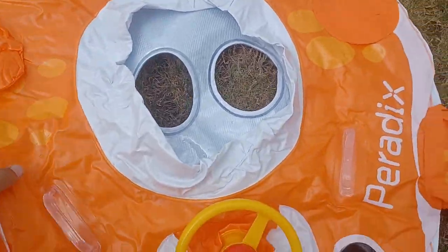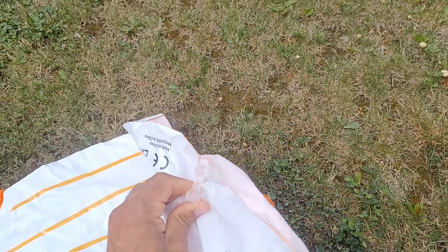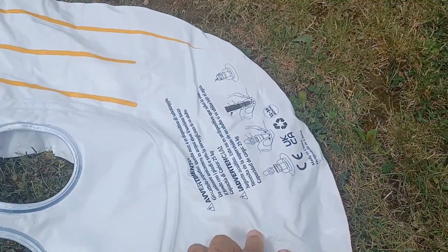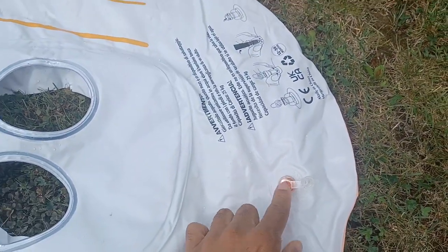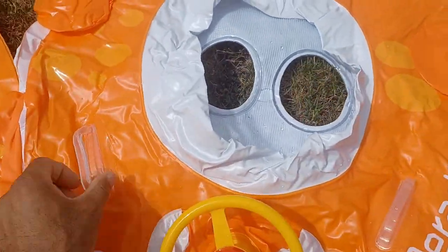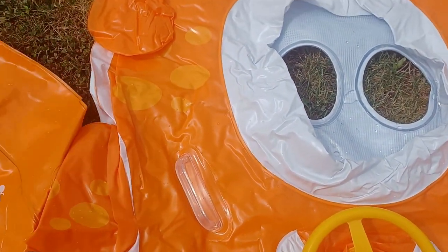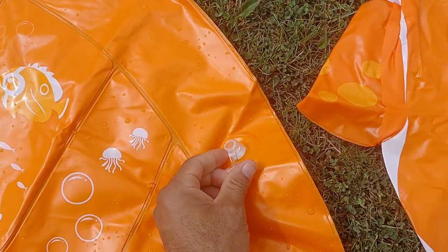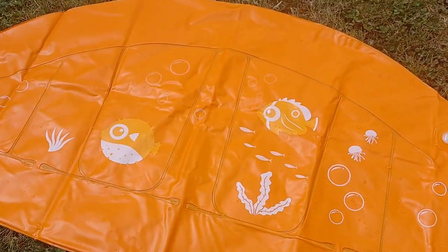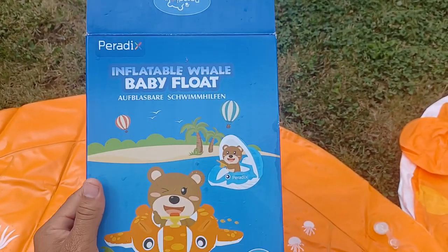On the back it's very easy to inflate — there's one inflation point right there. There are also two handles on the product, one on each side. The canopy also has one inflation port. I'm going to blow it up and show you how to connect the canopy piece. In theory it should look just like that little blue whale you see in the back.